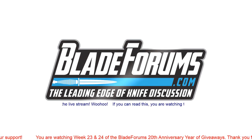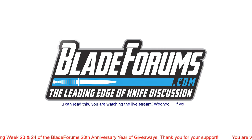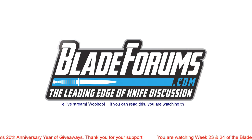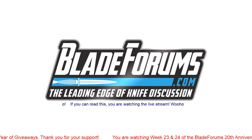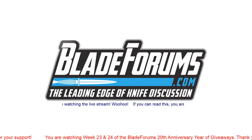Hey, what's going on folks? Sunday, June 16th, Father's Day. Seeing people in chat, got all kinds of stuff going on. Let's have a good streaming session. Right now that's when my wife decides to text me. Hey, what's going on folks — Spark from BladeForums.com here.